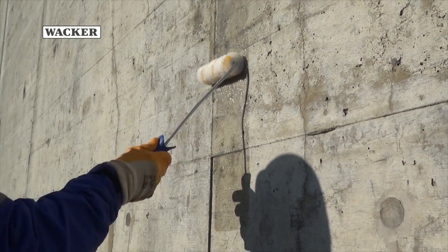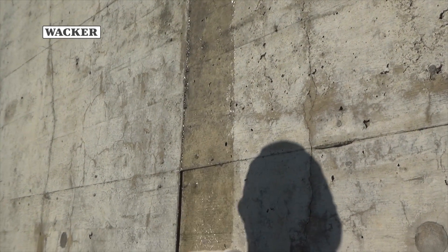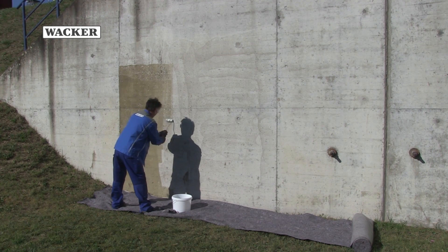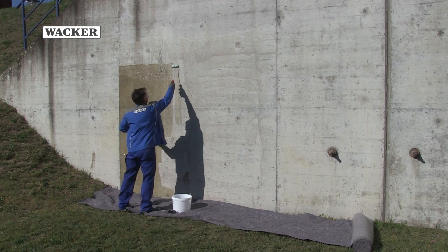Silres BS710 can be applied after the surface has been thoroughly cleaned. Application is very easy using a brush, roller, or airless spray equipment, and should be carried out on a dry surface at temperatures of over 5 degrees Celsius.